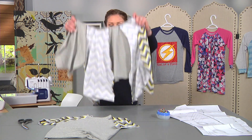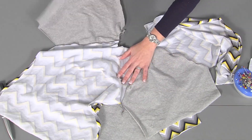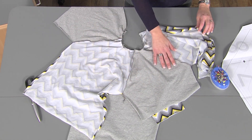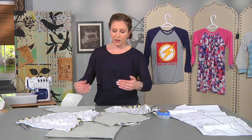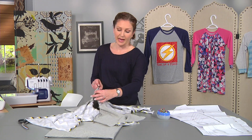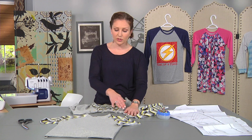Before you sew the neckline, this pattern is very simple with straight lines only. You'll sew the sleeves on either side to the front of the shirt, and then sew the back to one side of one of the sleeves. This sleeve is the same on both the front and the back so it doesn't really matter which side your sleeves are on. Before you sew that final back and sleeve seam, I like to sew the neckline. So we're going to go over to the serger and I'll show you a couple of ways to topstitch the neckline for a great finish.